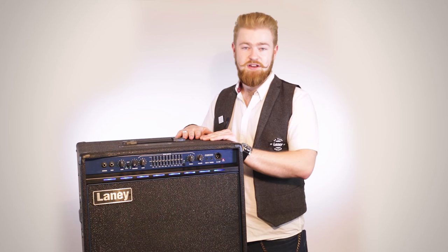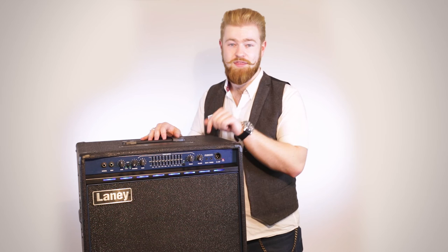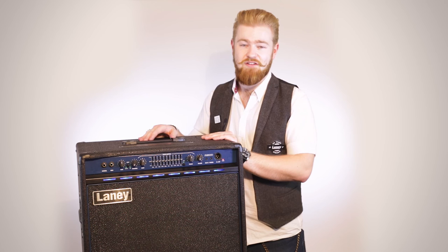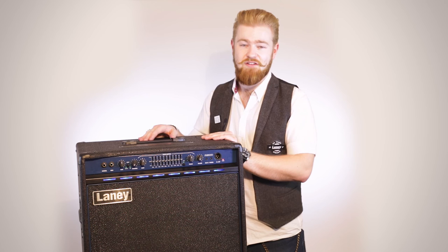It's a great brand new solid state 500 watt 15 inch combo bass amp. If you want to find out more about this or our other range of amps, check out the other videos on our YouTube, check out the website at laney.co.uk, and be sure to follow us on social media. On Facebook and Instagram it's LaneyAmplification, and on Twitter it's LaneyAmps.